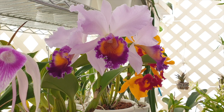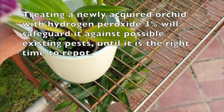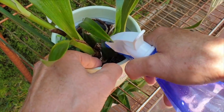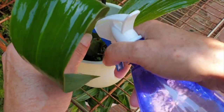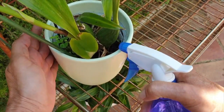Coco coir provides structure, improves aeration, and increases drainage and water retention. It is also inert, meaning it contains no nutrients, so you need to add fertilizer and maintain pH. Importantly, it does not break down fast — the lifespan of coco coir in an orchid pot is much longer than sphagnum moss. A safe estimate is three years versus a maximum of one year for sphagnum moss.